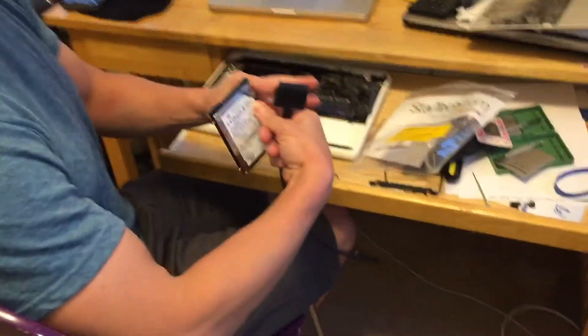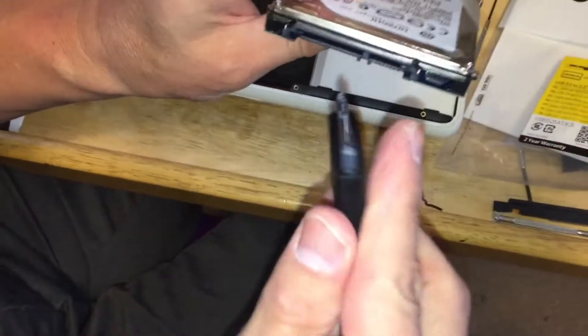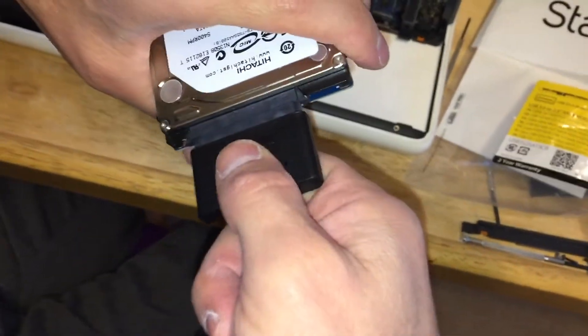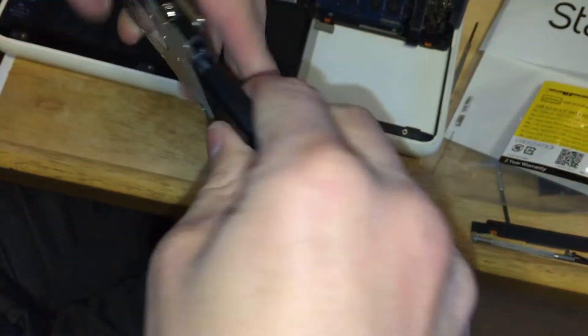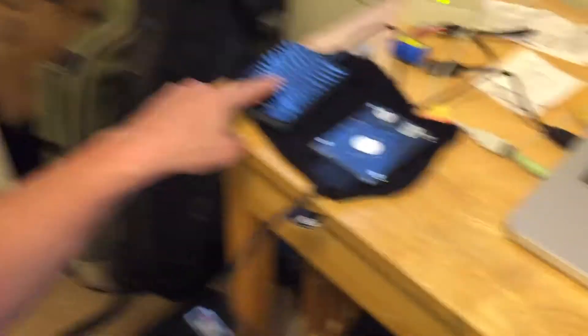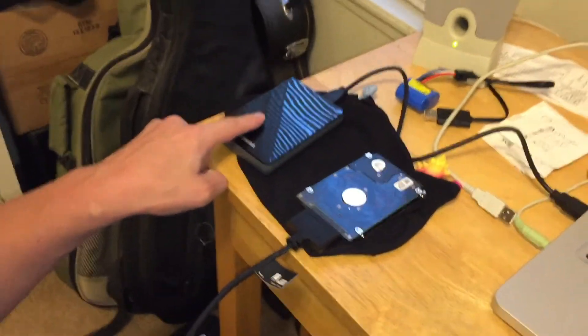We're going to take this cable and go ahead and attach it to the hard drive right here, just like this. Now you can see I've attached another hard drive over here, and this is where I'm going to move files from the old drive onto the new one.